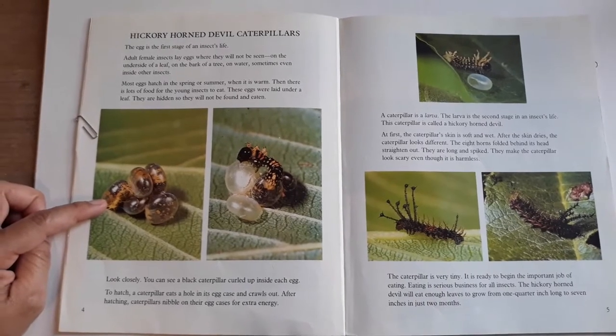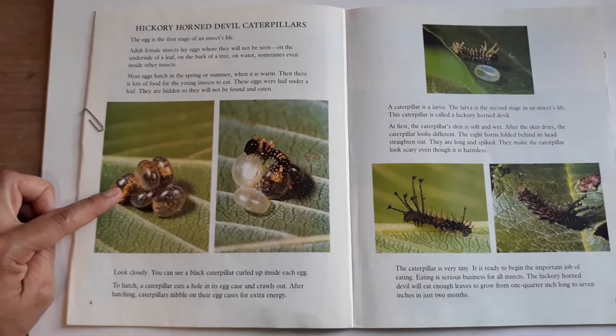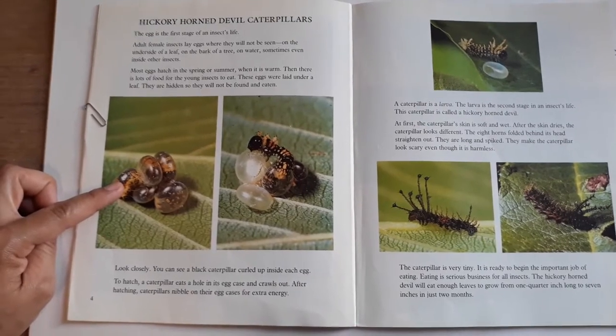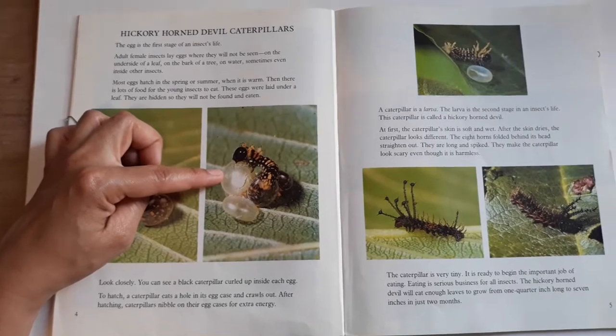Look closely — you can see a black caterpillar curled up inside each egg. To hatch, a caterpillar eats a hole in its egg case and crawls out. After hatching, caterpillars nibble on the egg cases for extra energy.